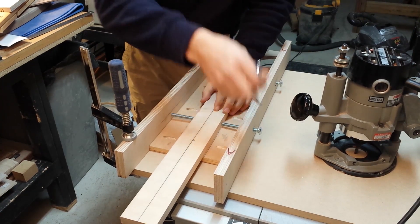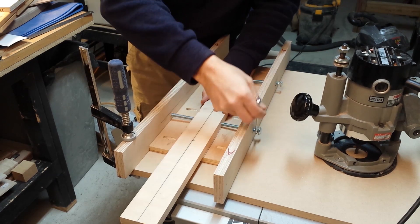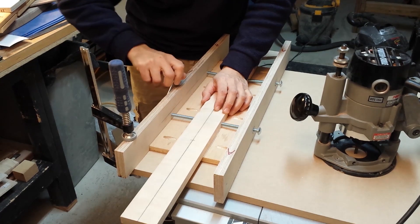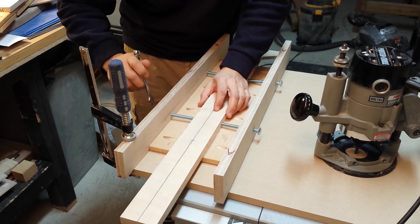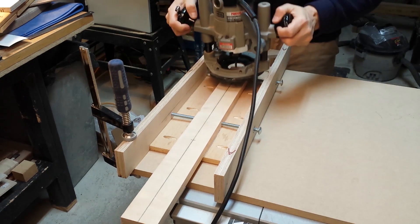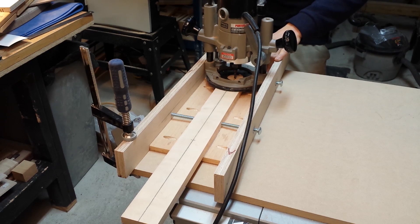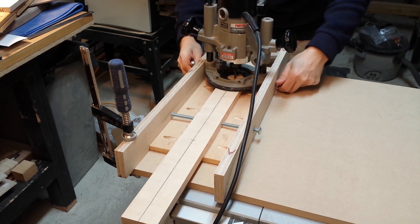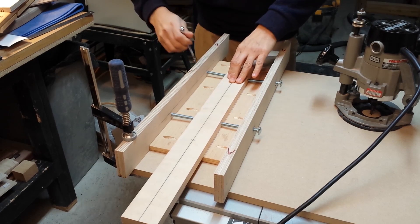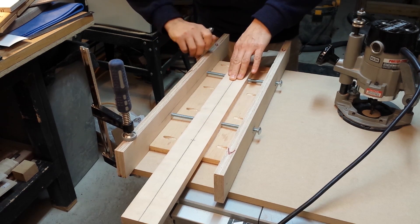In this case it's dead on, so I'm going to tighten the bolts. I'm going to do the same thing for the front — and that looks good. I'm going to tighten these, and then go back and check the back ones once again.